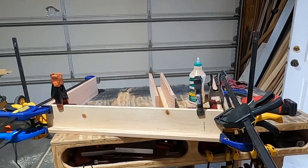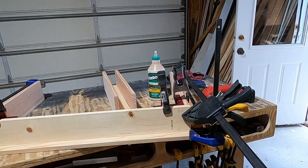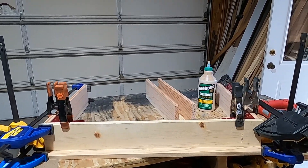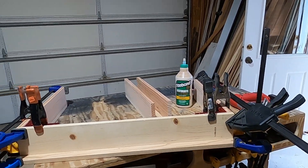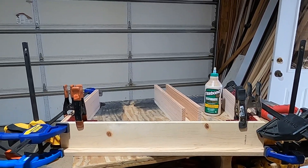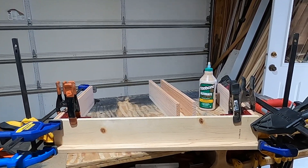I've got the sides glued and pin nailed to the top and I'm going to let that get nice and dried and cured before I put the centerpiece on, because I don't have enough clamps otherwise.